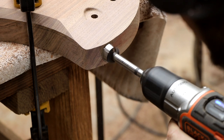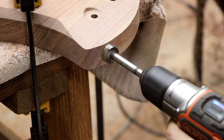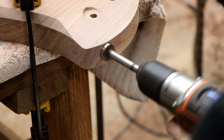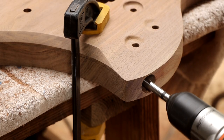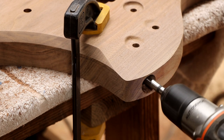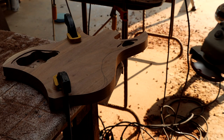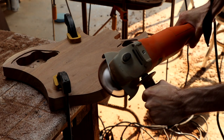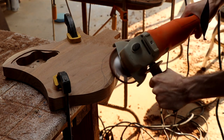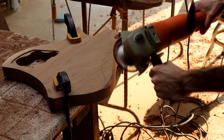Next I'll use a 7/8-inch Forstner bit to drill a hole for the output jack. Now I get to do some more carving — this time it's the comfort carve and an upper fret access carve on the back of the body. The process here is the same as on the front: start with the angle grinder, then use rasps and files by hand, then finish with random orbital sanders.